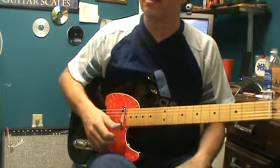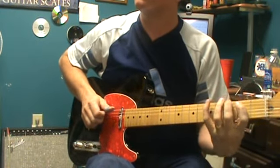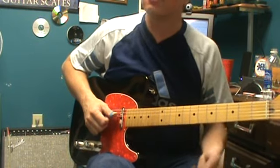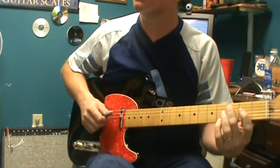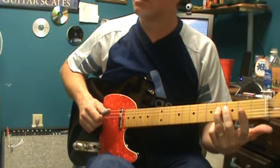In G, that's G, A, B, C, D, E, F sharp, and G. To play a major pentatonic, we have no four and no seven. Leave the four out, which in this case is a C, and no seven, which is the F sharp.